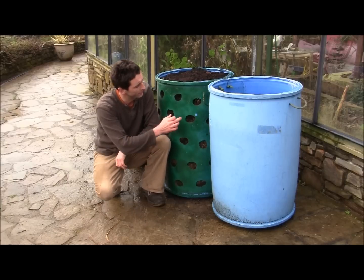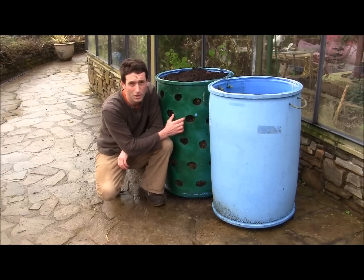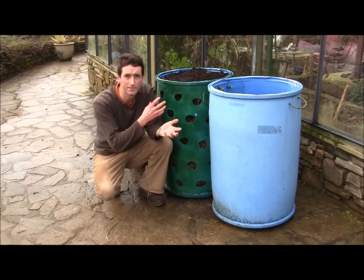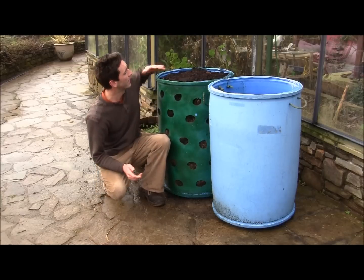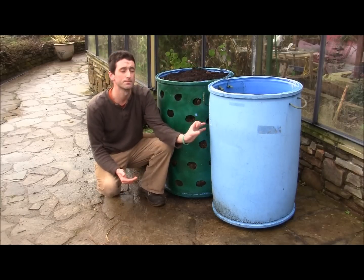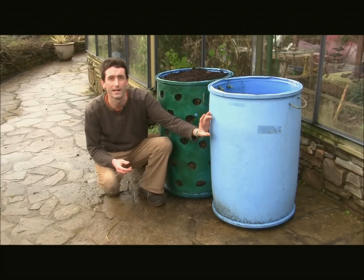Now, you must make sure that the spacing between the two holes in the strawberry barrel are about 10cm, because you want to get as many strawberries in there as possible, and you can plant strawberries in the top as well. Now when it comes to the herb barrel, you must make sure the spacing is about 15-20cm because they need a bit more room. Also the holes have to be slightly bigger as well.